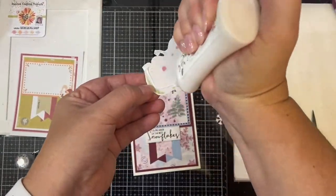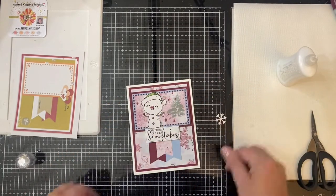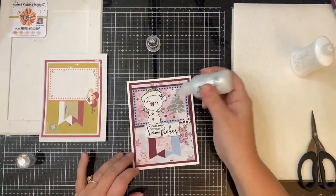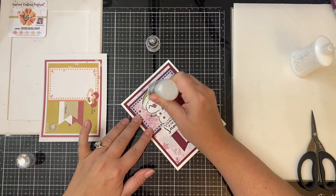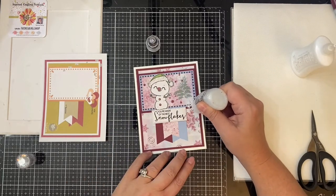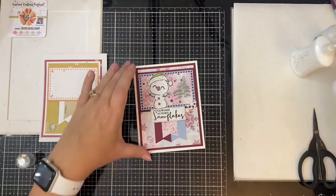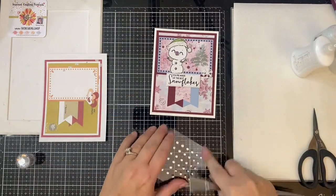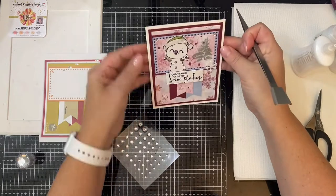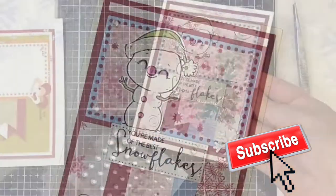This time I popped up the sentiment with some foam tape, then glued the snowman directly down onto the card, tucking him under the edge of the sentiment. For the embellishment, I cut out another white snowflake and added it to the bottom right corner, then added more Ice Glaze Stickles to the top of the snowflake and onto the white part of the hat. I added some Nuvo Crystal Drops in Morning Dew to the eyes and buttons of the snowman, then added some iridescent rhinestones to the three corners of that rectangle piece and one on the sentiment.